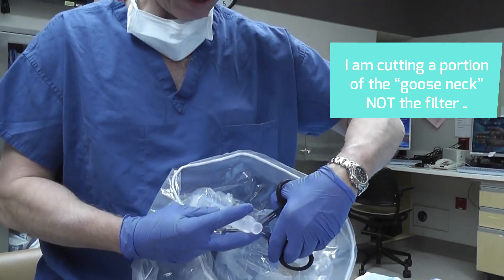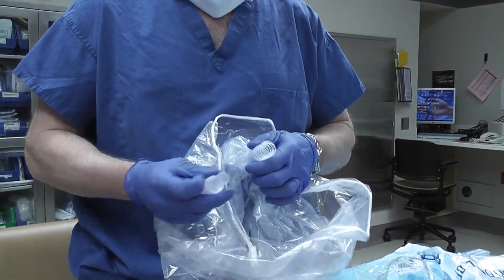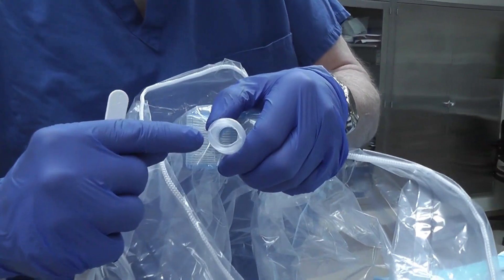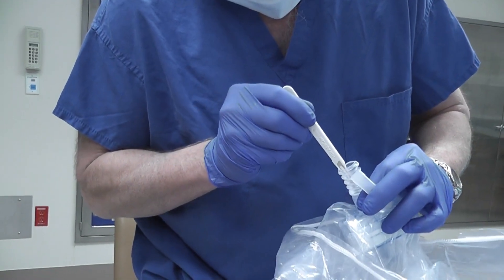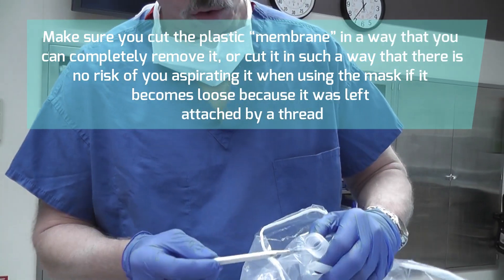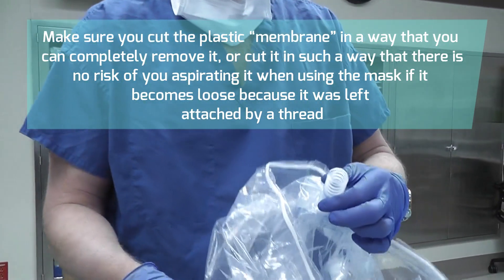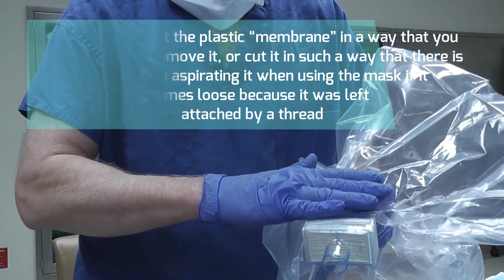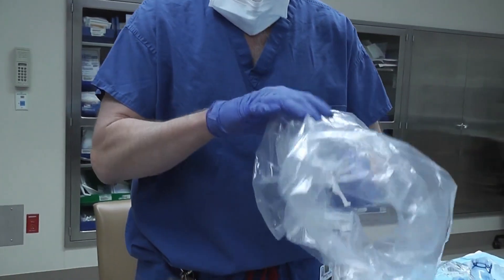I'm going to cut part of the filter opening out. The plastic membrane is still inside the hole, so you actually have to cut it to be able to breathe appropriately — otherwise you will not be able to breathe. Now that you've created a path, you can add securing to the filter by putting a tegaderm or something to prevent the filter from dislodging from the bag.